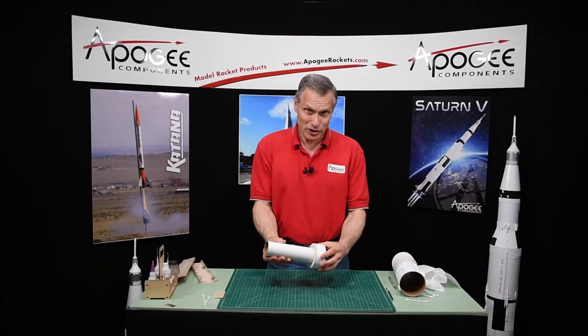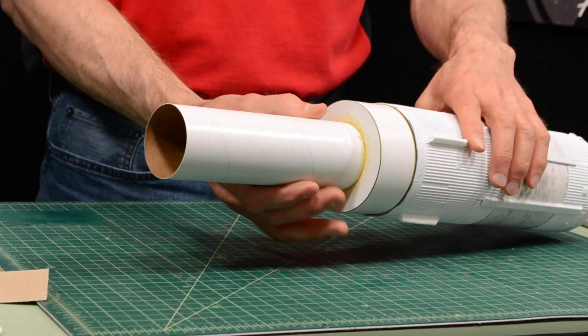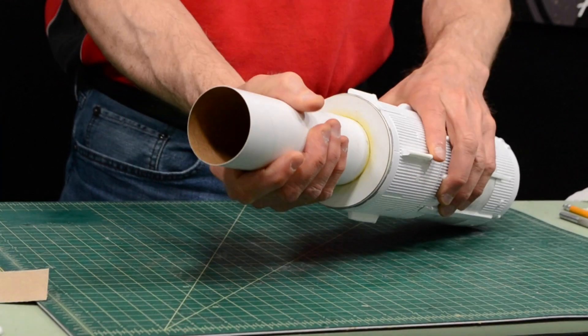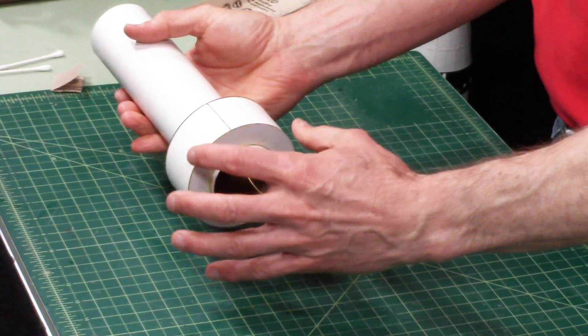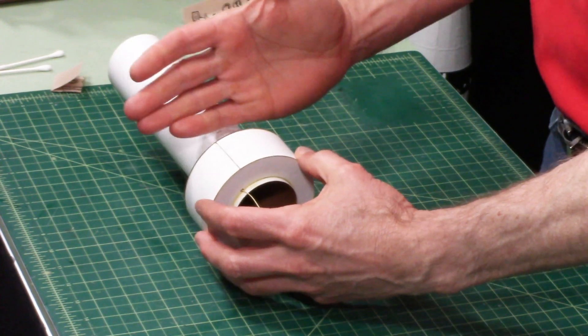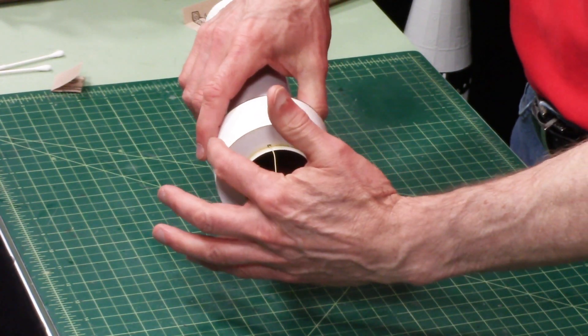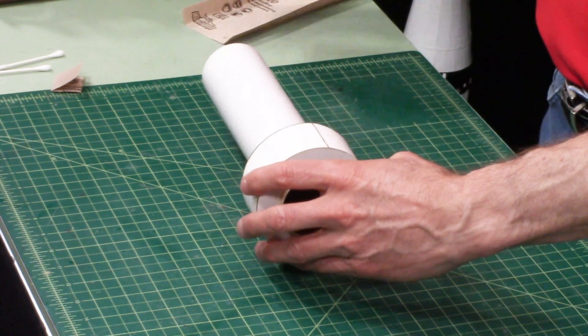The glue on the shoulder is dry. Our next thing is to fit it into the tube and make sure it goes in. It's probably going to be a little bit tight, and the reason for that is because the coupler is squishy and you're putting the rings on the ends and the rings don't perfectly match the circumference. So we're going to have to sand that off.